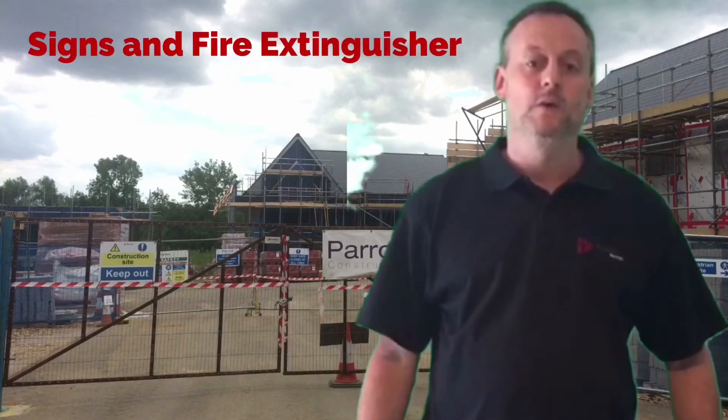In this presentation we're going to quickly run through the signs and firefighting equipment that will be covered in our health and safety units and therefore appearing in our first exam.